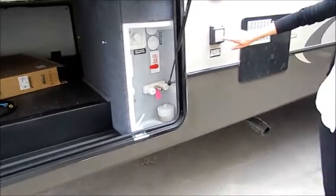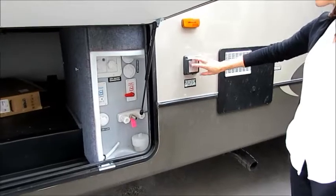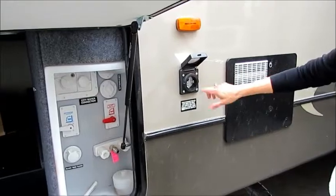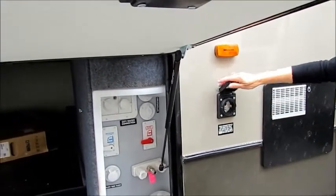We've got our 50 amp marine shore power cord right here. The nice thing about the Crusader is they seal this right here, so as you're plugging in, there's no space for little critters to get inside your coach.